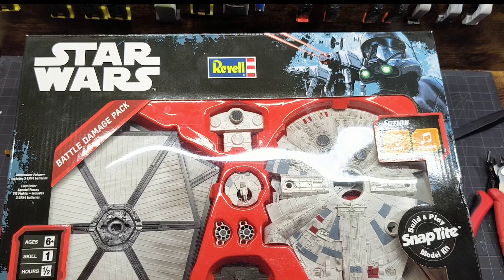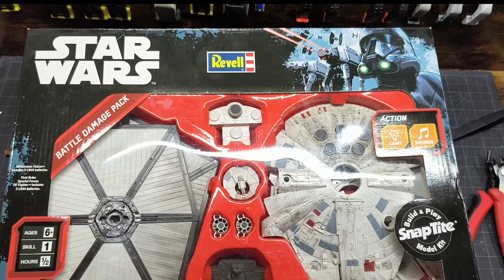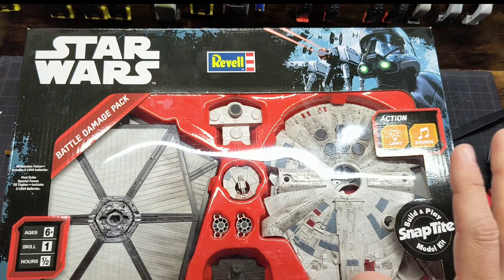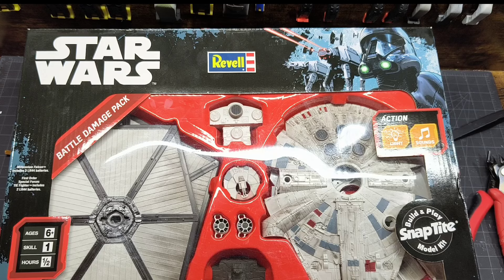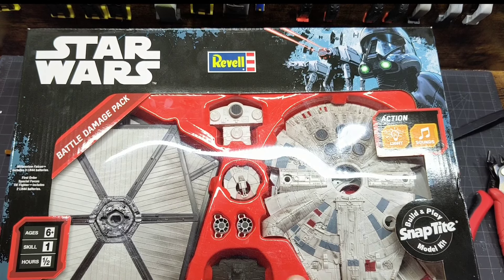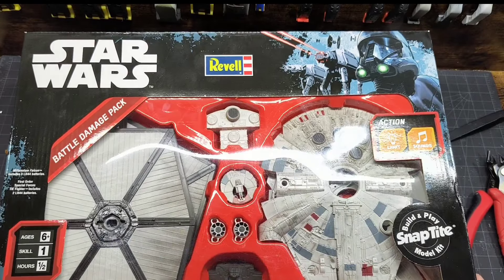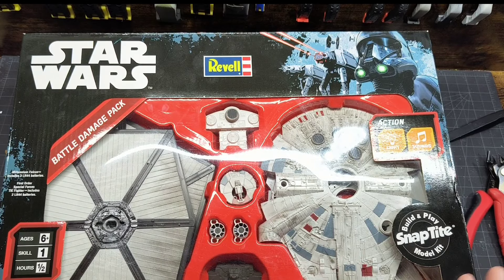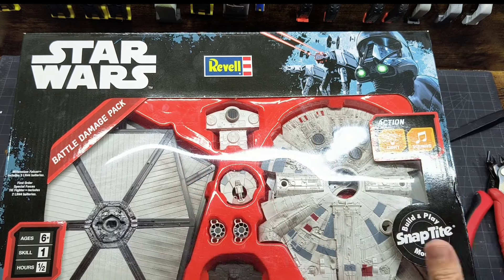Welcome! Today's project is a First Order Special Forces TIE Fighter. If you watched my previous video on the Millennium Falcon, it came from a similar type kit — you can sometimes find these on eBay really cheap. I won this one for about two dollars plus ten dollars shipping, so around twelve bucks total. They're not the greatest models, but they make for fun projects.